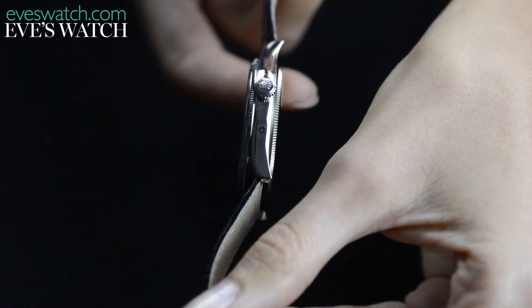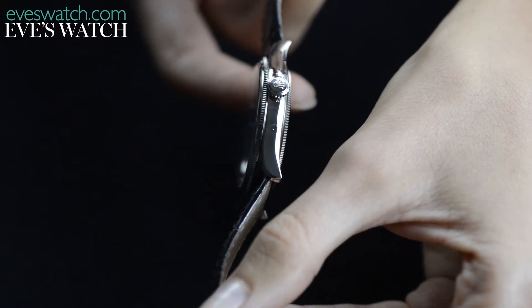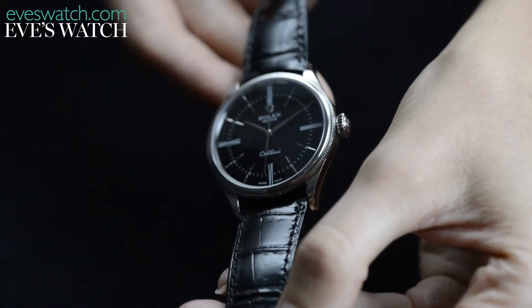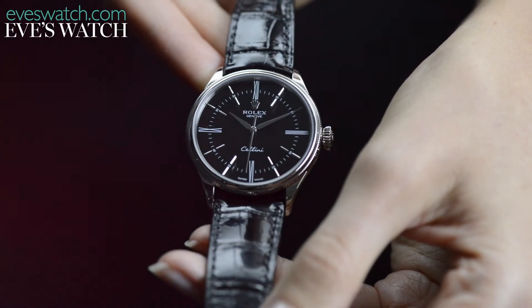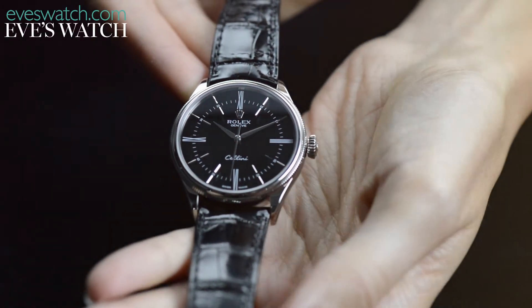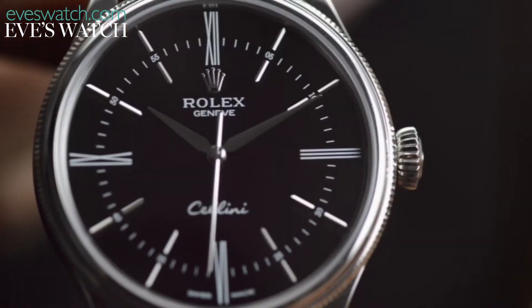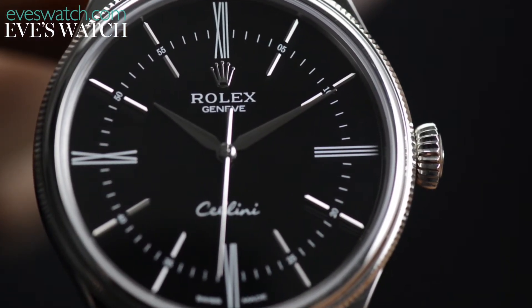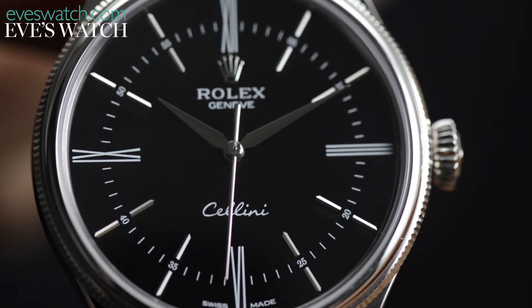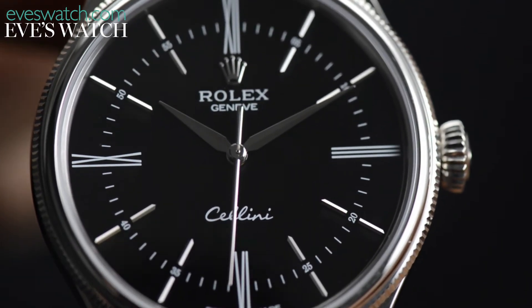Despite looking like the only liquid it could handle is the one in a cocktail glass, this watch also has a water resistance to 50 metres, thanks to the screw-down crown and double bezel, although we're not sure how comfortable you'd feel taking it swimming. We also love the elongated Roman numerals at 12, 3, 6 and 9 — it's a clever deco-esque touch that lifts the design into the realms of really cool.